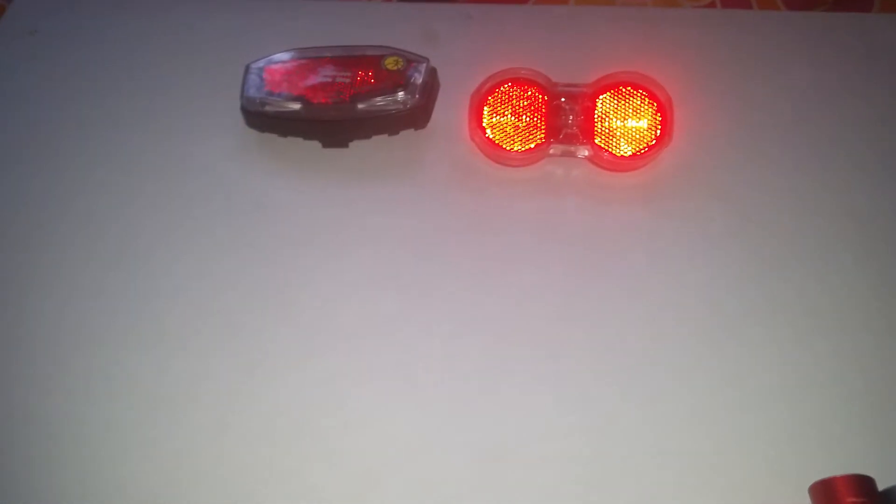Next topic: tail lamps and getting blinded by them — that's a serious issue, and also an issue for DRL, daytime running lights. For example, the Busch & Müller Luxus uses point sources that are really annoying, especially when someone with such a light comes cycling in the opposite direction close to you. It doesn't just annoy — it actually blinds.